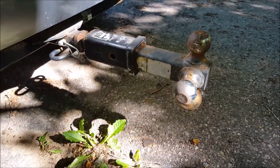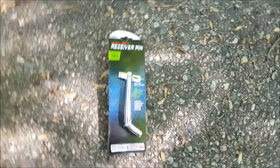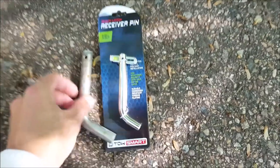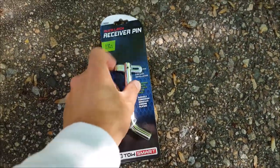I don't know about you but putting those cotter pins in can be a pain, especially if you have a sore forearm — which is what I have — so I want to show you a new product. They come in normal sizes: the half-inch class 2 and the 5/8-inch thicker ones. This is called a quick latch receiver pin.